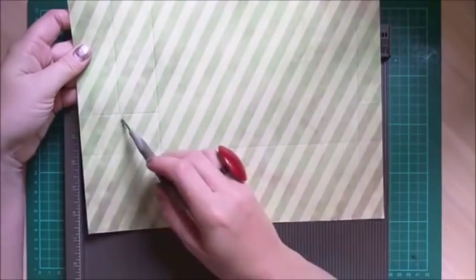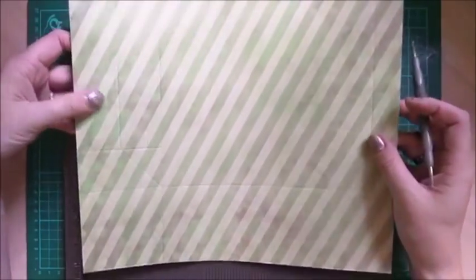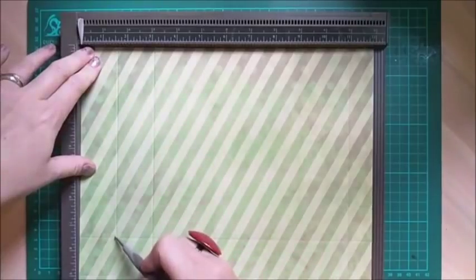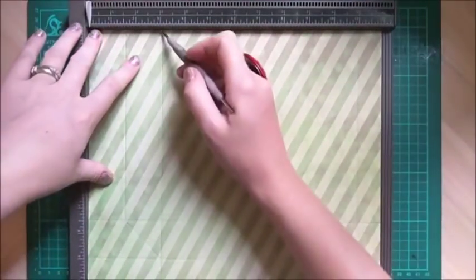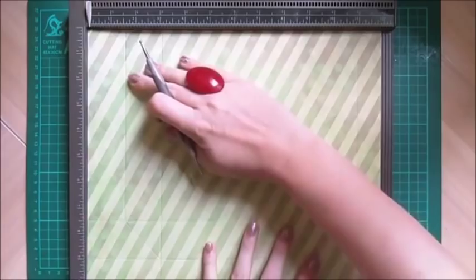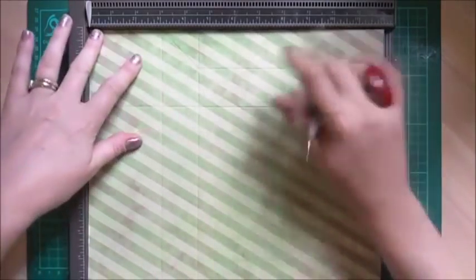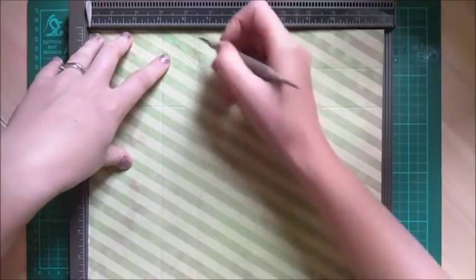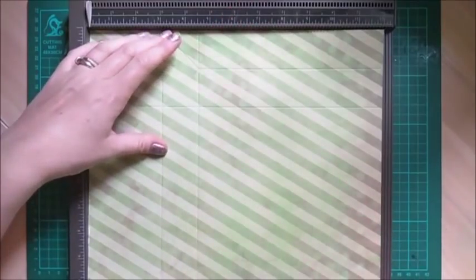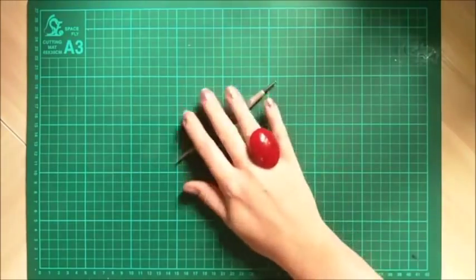That's the scoring for the front piece. The triangles we'll do in a minute because you don't need your score board for those. Then grab your other piece of 12 by 12 and again score at one and a half down to the seven and a half inch mark, then at three all the way down, then at 11 inches all the way down. Rotate to the left, score at three inches all the way down, and then at four and a half inches score all the way down — that's all the scoring for that piece.